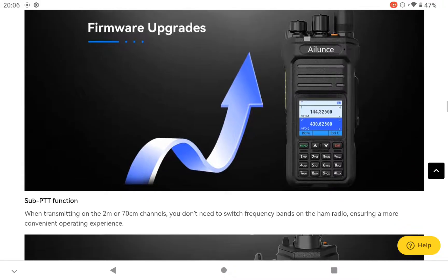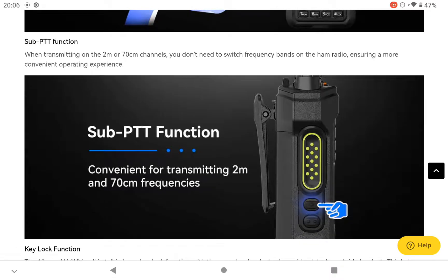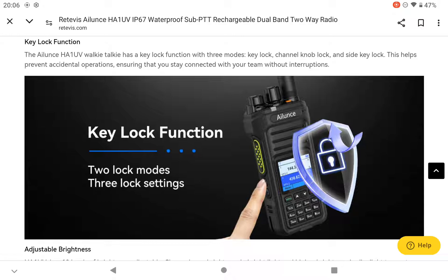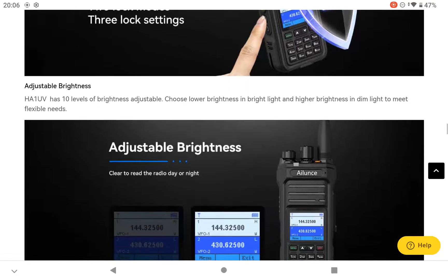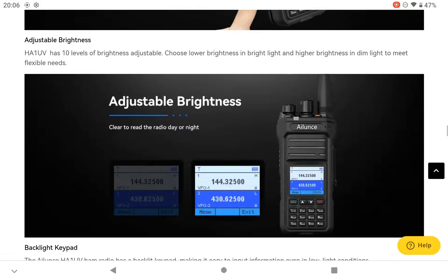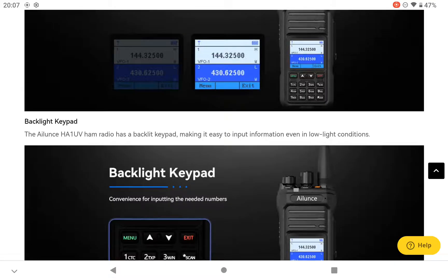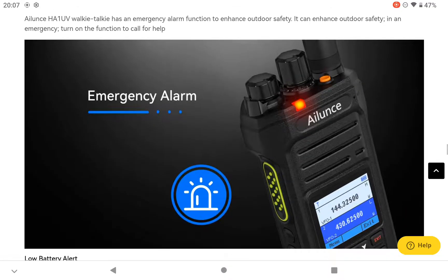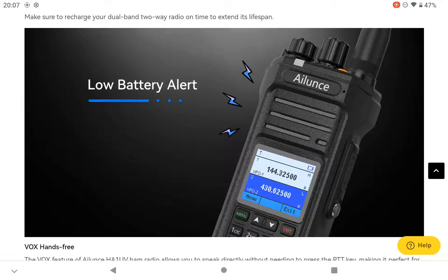The usual VFO mode and memory mode, firmware upgrades, sub PTT function. It does actually have a key lock function with three modes: key lock, channel knob block, and side key lock. A few added features - apparently it has 10 levels of brightness which is adjustable for different sunlight conditions and obviously when at home in the radio shack. There's also convenience for inputting numbers with backlight lighting on the keypad.